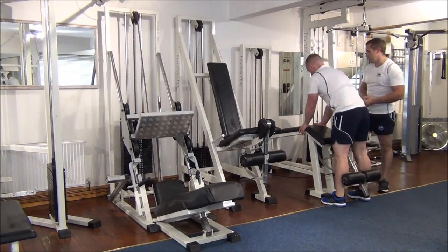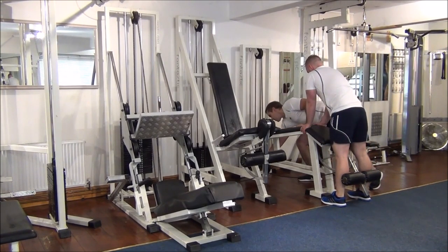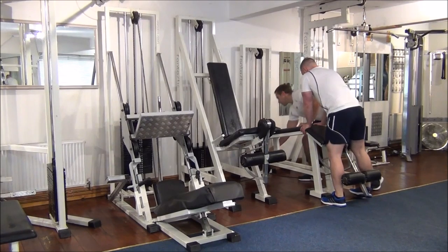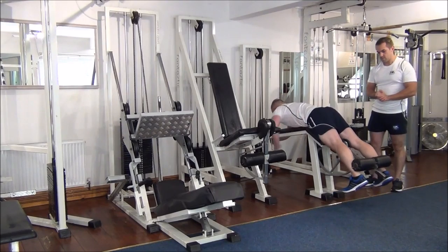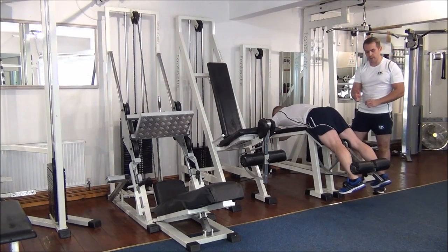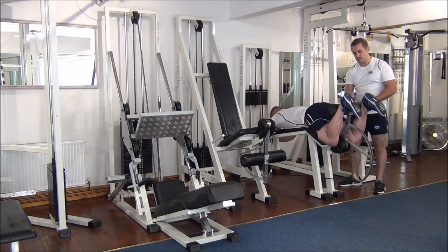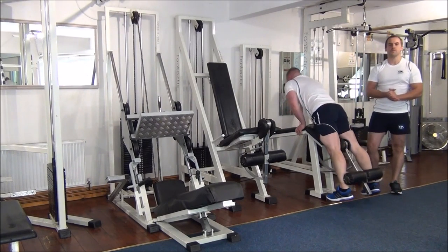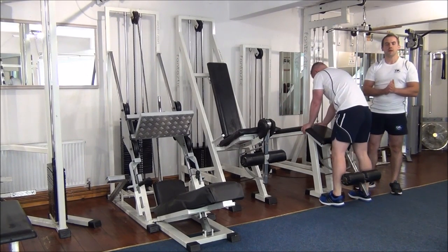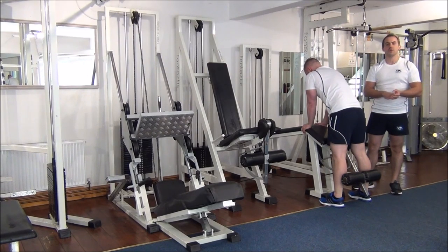Martin's done that with no problem, so I'm going to adjust that to 45. Just going to do one rep. I'm happy to give Martin's maximum as 45. So Martin's one rep max on the lying leg curl is 45.